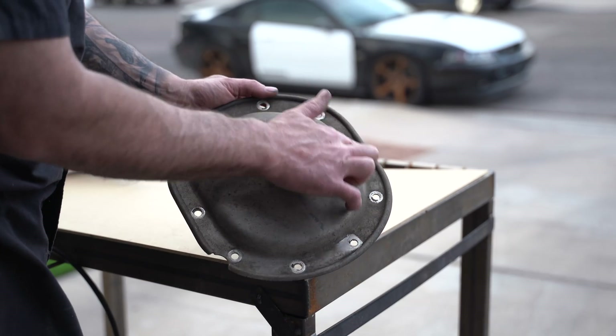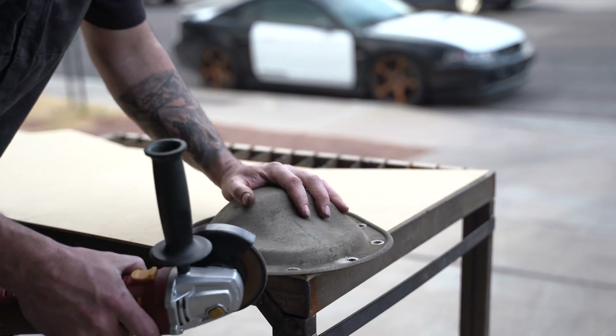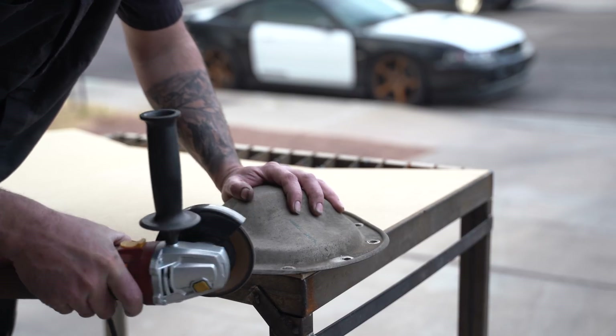I'm going to use the factory diff cover to make a template for the bolt ring. The factory cover has this bead roll on the outer edge that hangs over the edge of the differential housing. I don't want my cover to hang over because hangovers suck — also, it doesn't look real good — so I'm going to just take it off.